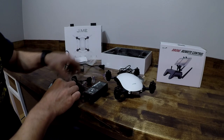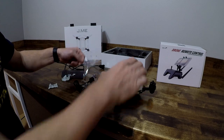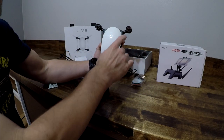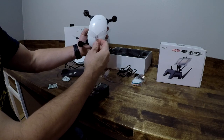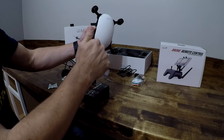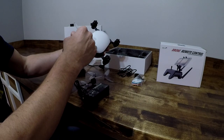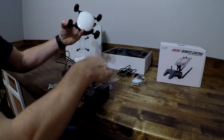It comes with 4 propellers, each color coded to the drone itself. You have green here and green down there, red and red — that corresponds to which way they spin on. It's quite easy to loosen them up and take them off because they are self-tightening.